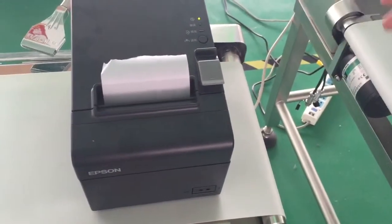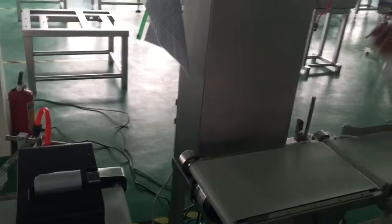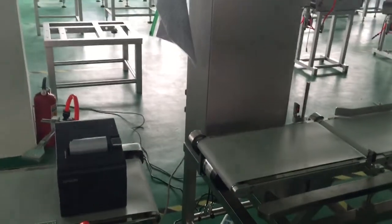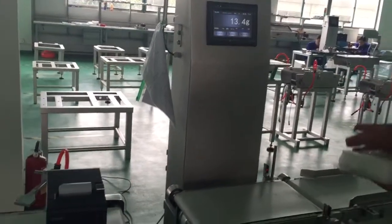This is the printer and it is connected to our check players. We have to choose whatever product here to run on the belt. Then we'll see that there are two types of typing forms for our machines, and now we're going to choose the first one.